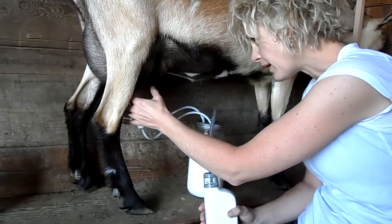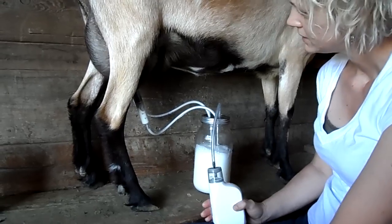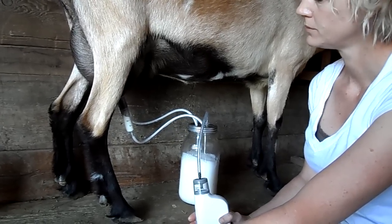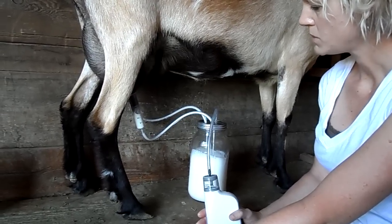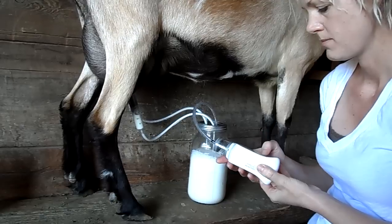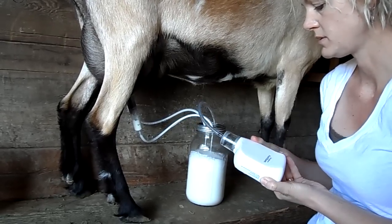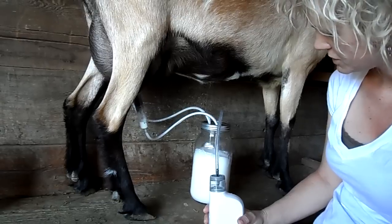She's almost done — you can tell by the size of the bag. She's probably got a couple more cups in there and then she'll be done. I plug the milker in after every use. Sometimes I've forgotten and I can get two to three milkings off of one charge, although I don't recommend trying it because if you get out here and your pump's not charged up really good, you'll be really frustrated.